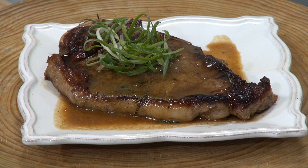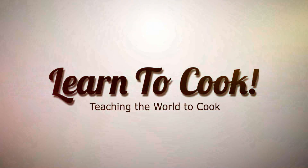So that's how to do a pan fried steak. Bon appétit — let's eat!